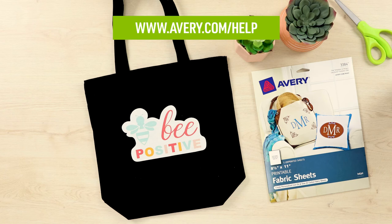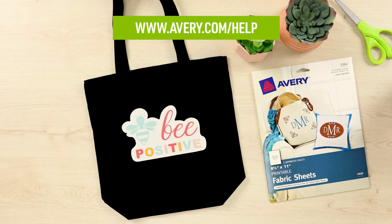If you have additional questions, visit avery.com/help to check out more videos and see other information about printable fabric, or to contact our care team. Thank you for using Genuine Avery Products.